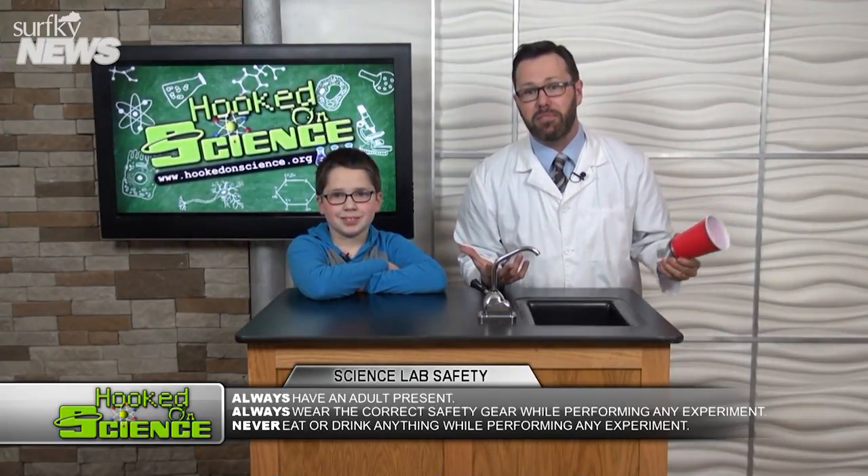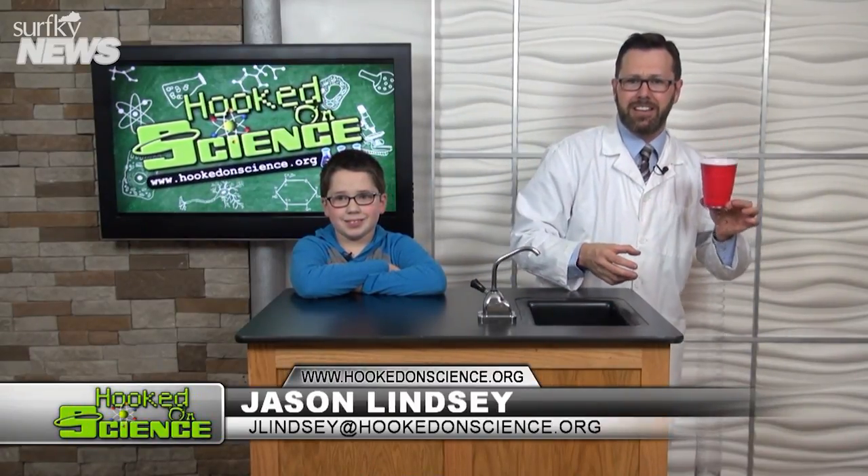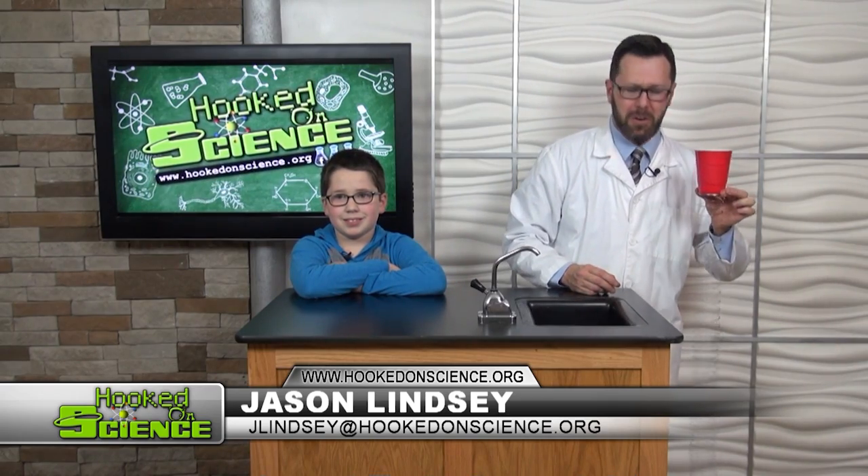The cup amplifies the sound. Kind of reminds me of something I've heard in Star Wars — remember Han Solo's blaster? Sounds just like that! Learn more at hookedonscience.org.